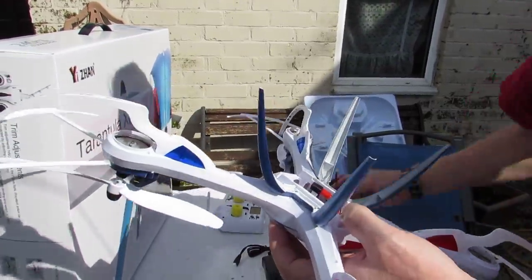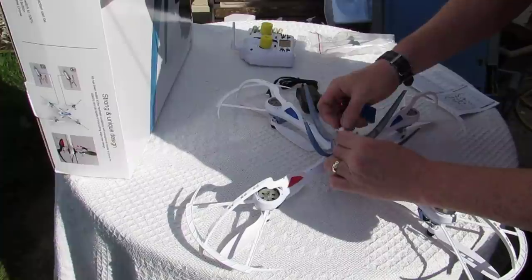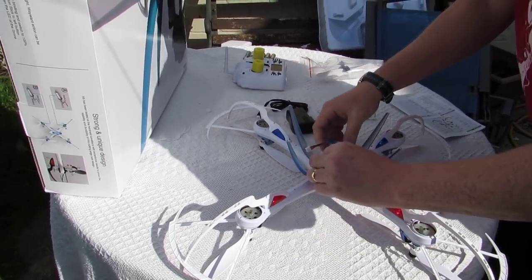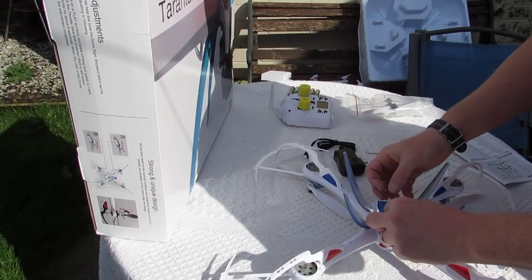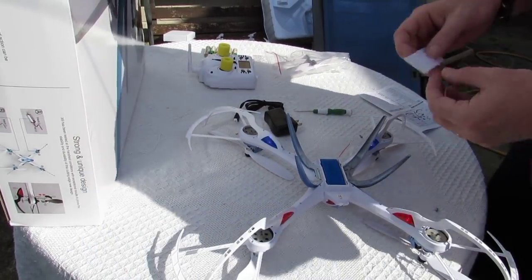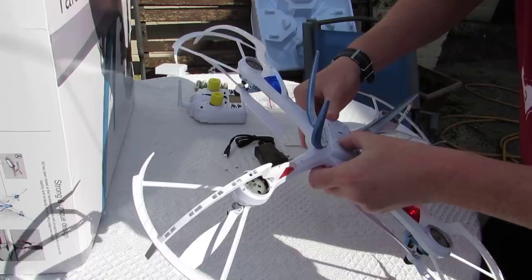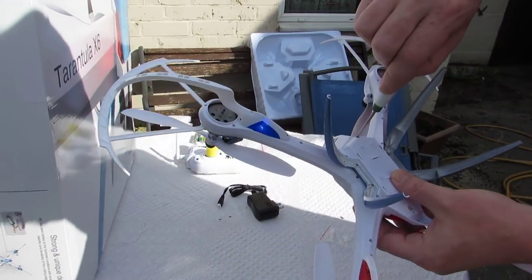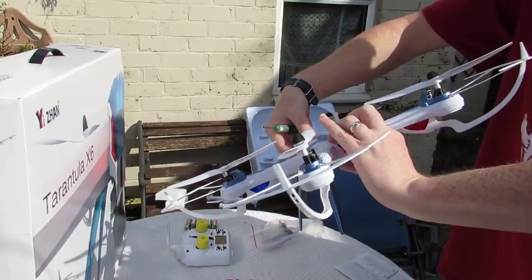There we go — putting the battery in that way. That's the battery in. It's the first time we've taken this out of the box, but just click that on and put the screw back on the battery compartment. You want to put it on a level surface for the calibration, and that's ready to go.